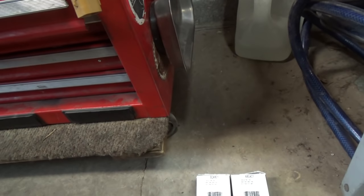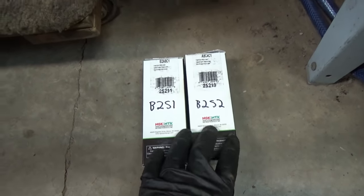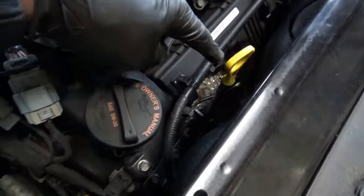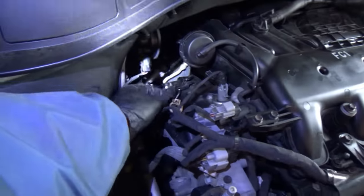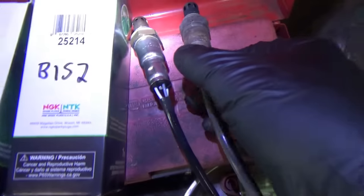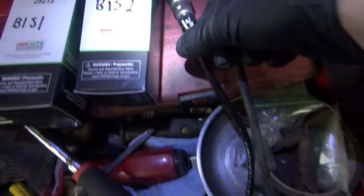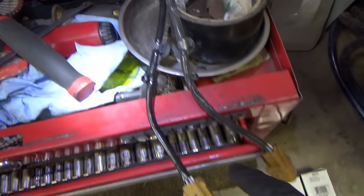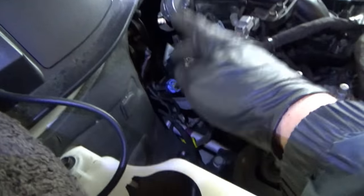Bank two sensor one upstream — done. Bank two sensor two downstream — done. Upstream is down here, downstream you get from the bottom. Bank one upstream — you do have to do the reach-around move, but luckily they're not too seized in there. The OEM sensors are NTK, made in Japan — these are the exact factory replacements with the factory clips and the same colors on the connectors.